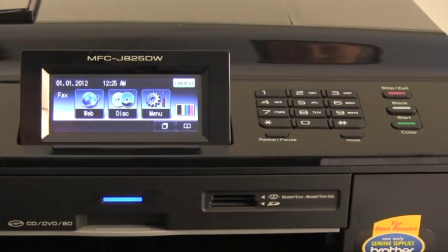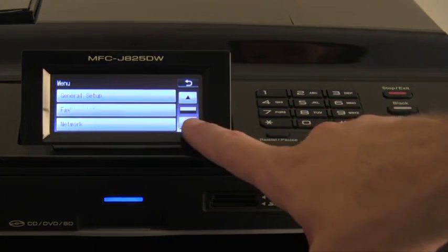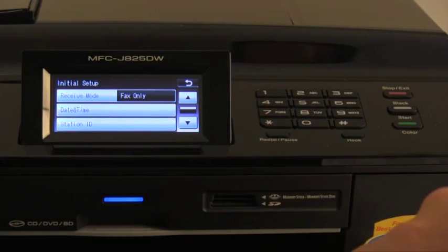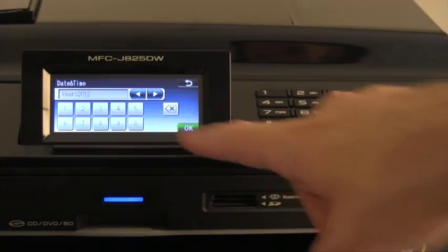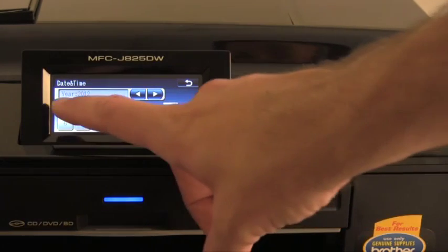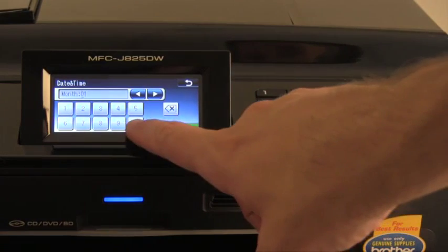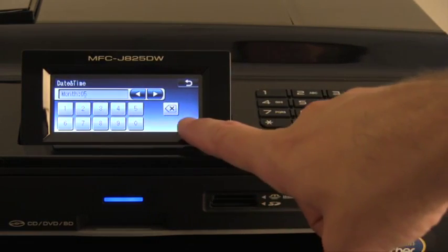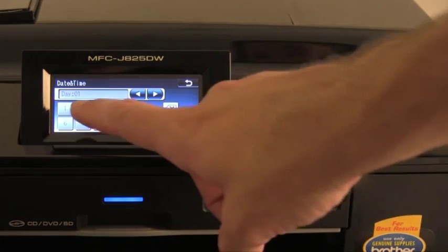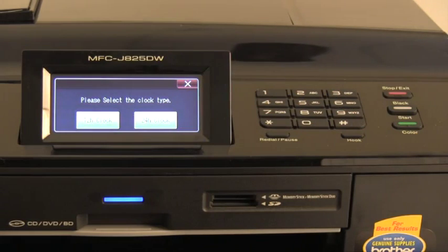Now let's program the date and time. Press menu. Next, press the down arrow to select initial setup, then select date and time. First, input the last two digits for the year and press OK. Enter the month and press OK. Then enter the day and press OK. Next, you will receive the option of selecting the type of clock: 24-hour clock or 12-hour clock.